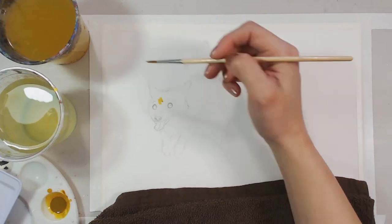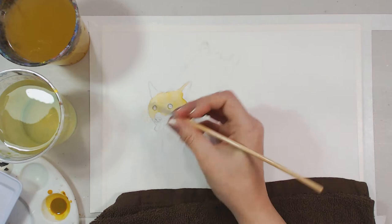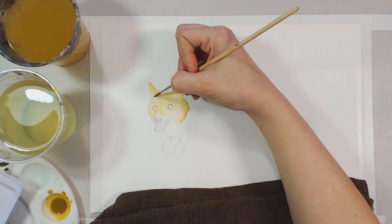Hey everybody! Diana here and welcome back to Foxtail Brush! So today I thought I would do a little speed paint for you guys, and while I was painting I can just give you some helpful art tips. I'm sure most of you already know these tips, but it always helps to have a refresher, right?